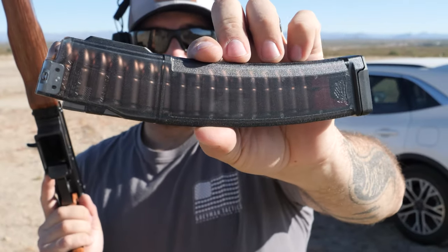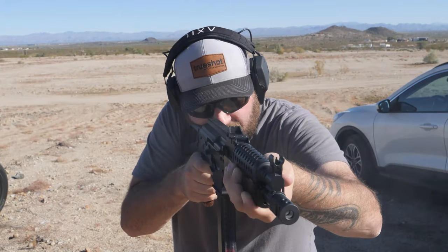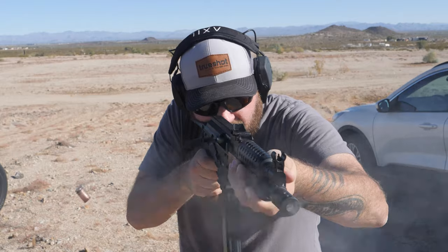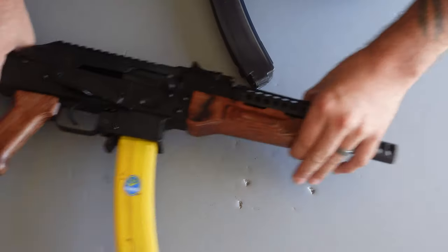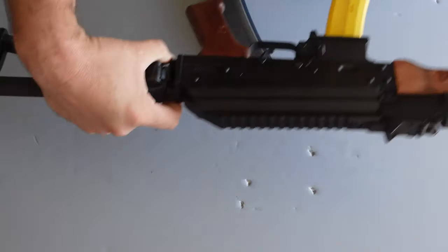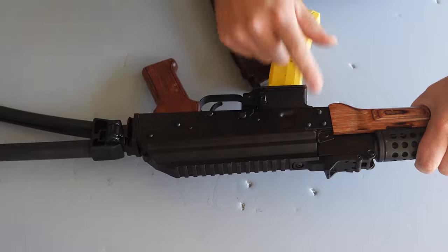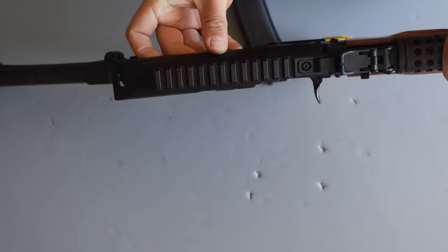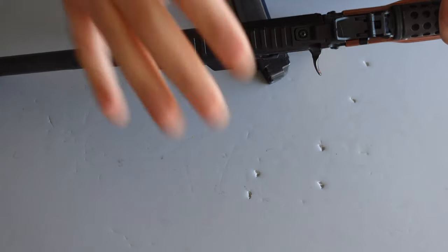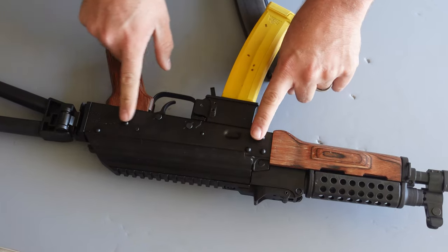This is coated steel case ammo, so let's see how it works. Another cool thing is the Picatinny rail is actually molded to the top of the dust cover. If you look at the build thickness of this cover, it's a really thick piece. You can mount your optics right to the top and that's good to go.